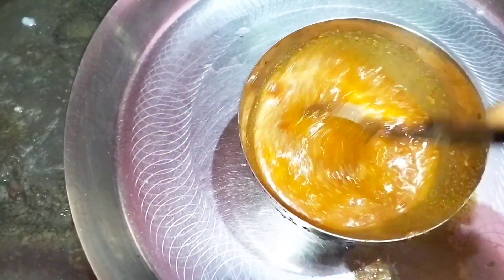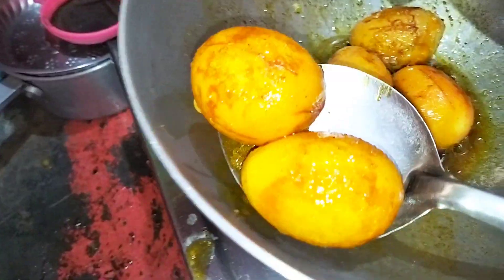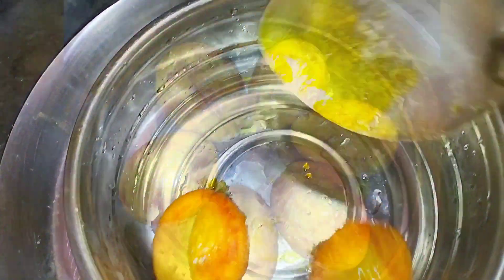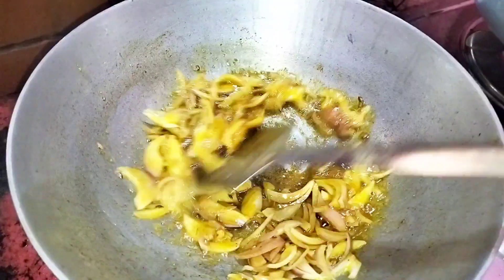I will prepare my pot and add the green and the white. I will add the pot and then add hot, then mix the pot and add hot.